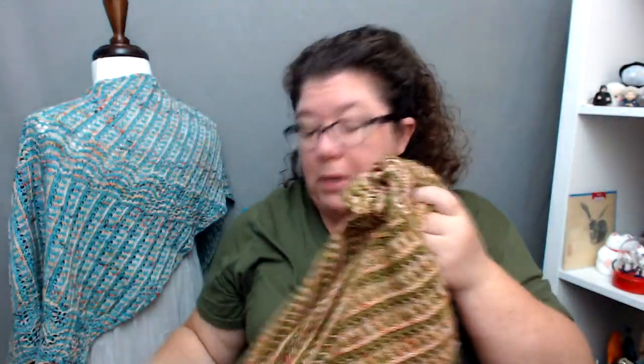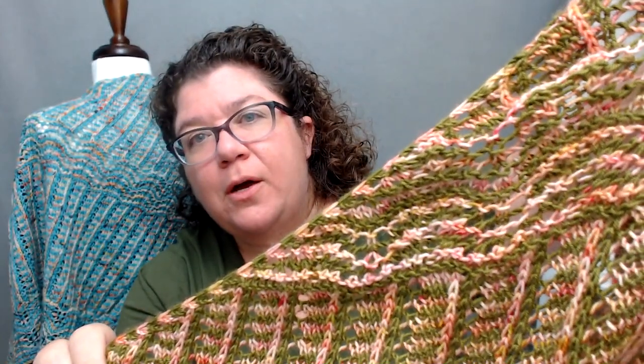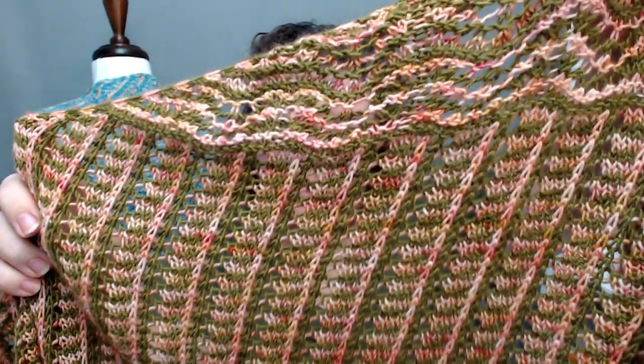I got to be careful because if I cover the whole screen with the shawl, my webcam goes crazy, so I've got to avoid that. I'm just trying to show you the colors. There you can see the wave pattern, and there you can see the vertical column motif.